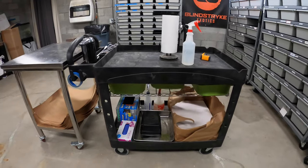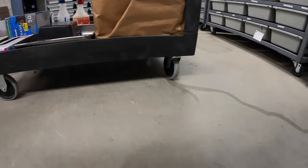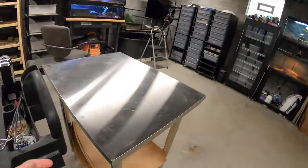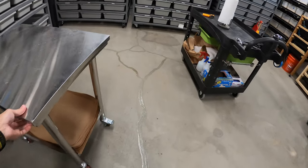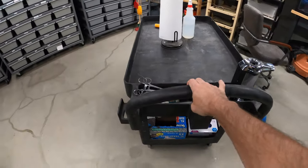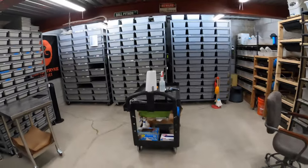The one thing I dislike a lot about the Rubbermaid cart is that only the front two wheels swivel — the back wheels are static. That's a major pain when you're trying to move it around the room. If you want to make a tight turn you have to give it a wide berth. I don't know why all four wheels don't swivel. Compare that to the Vivor cart where all four wheels swivel and you can just move it wherever you want.